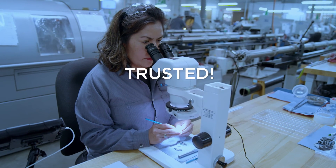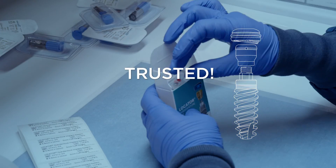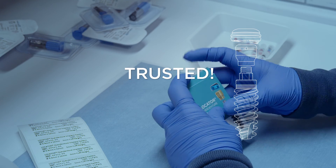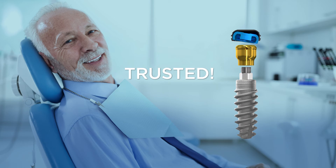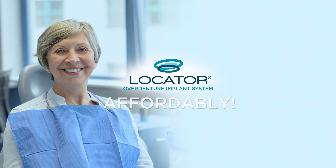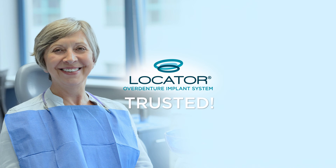American-made and manufactured, Locator Implants deliver the consistency you've come to expect from Locator products. Precisely manufactured implants from the most trusted name in dentistry. Stop paying more and start getting more with the Locator Overdenture Implant System.